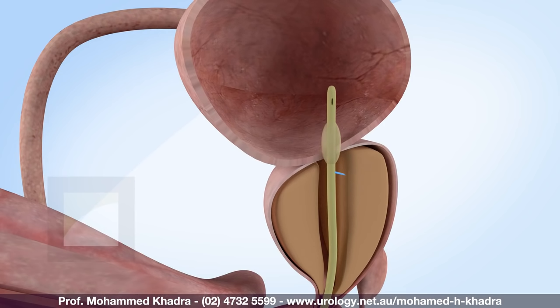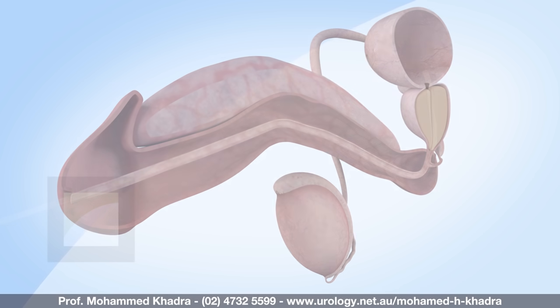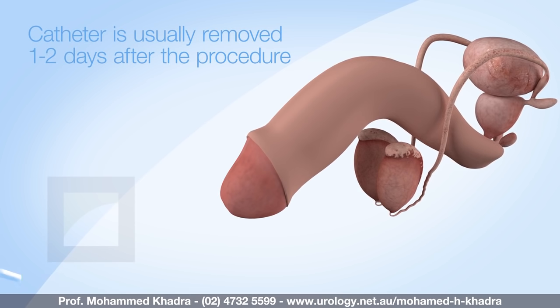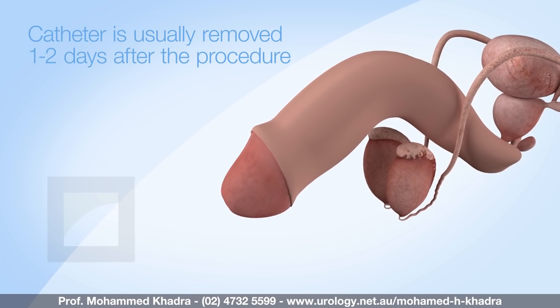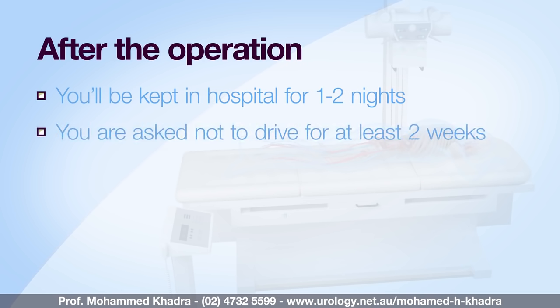A temporary urinary catheter may be placed at the end of the procedure to let urine drain from your bladder. The catheter allows us to wash out the bladder and remove blood clots, and once the urine is clear it can be removed. This is normally a day or two after the procedure. You'll be in hospital for a night or two following the operation, and you'll not be able to drive for at least a couple of weeks.